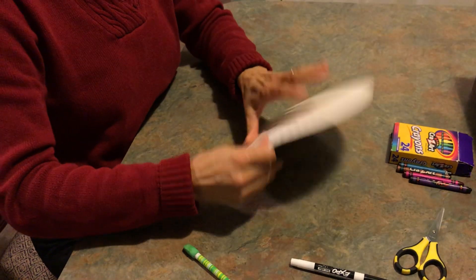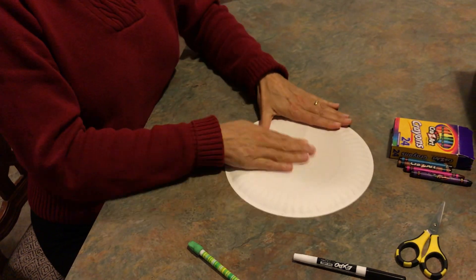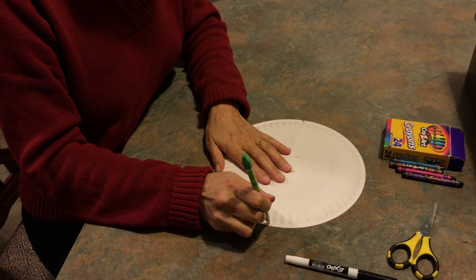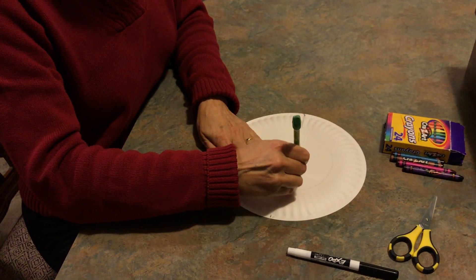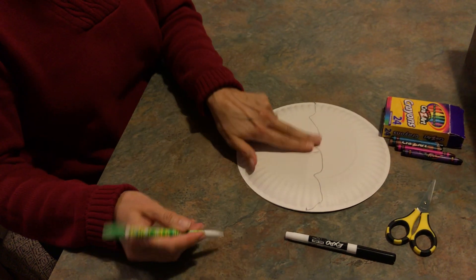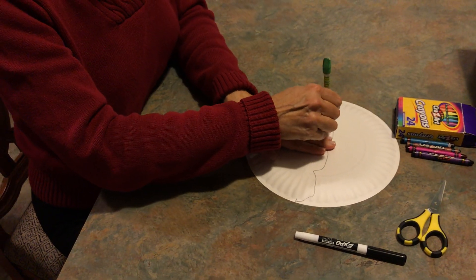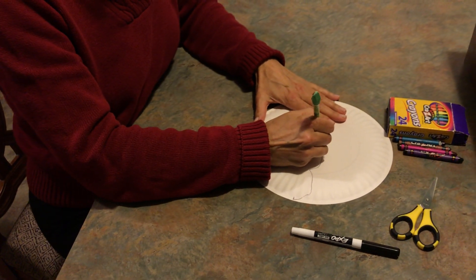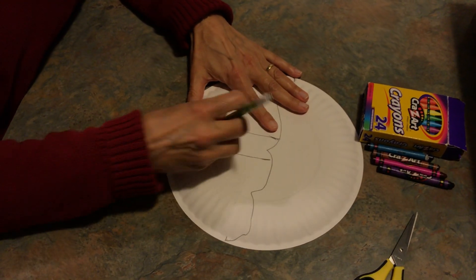About halfway down on the plate, you're welcome to just fold it. Mark the sides and then you can just do a zigzag. It doesn't have to be perfect. I use two fingers, but you're pretty small so you can use three fingers — just put a line on one side and a line on the other. For this I think I'm going to go just straight down. It'll make a good umbrella.